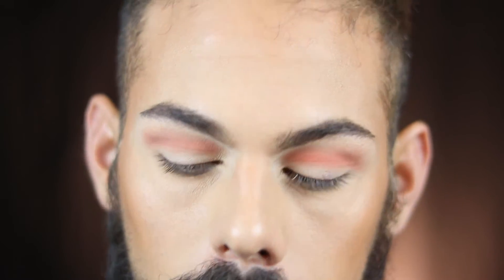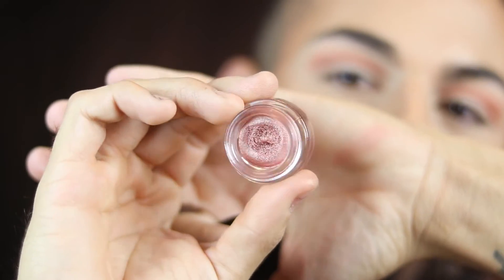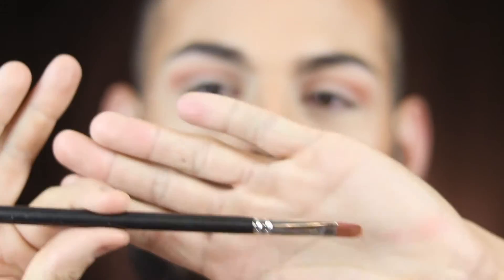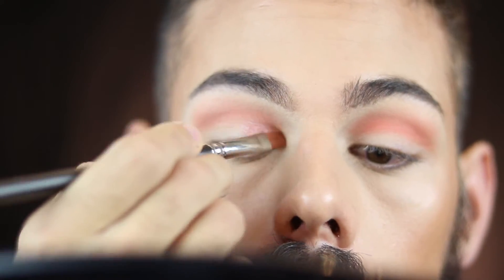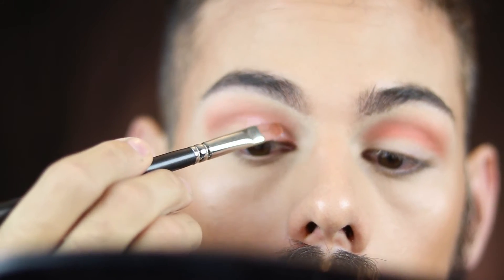Once the Coral is really blended into the crease, I'm going in with a cream shadow by Tom Ford in the shade Pink Haze — I just hauled this in my last video. Using a MAC shader brush, I'm taking that color onto the lid, drawing it in where I didn't place the other color.